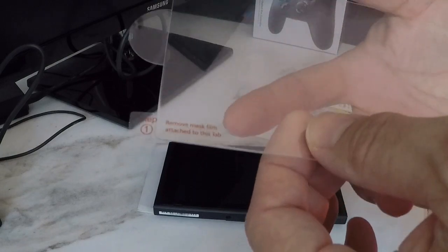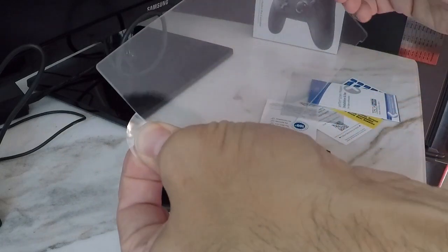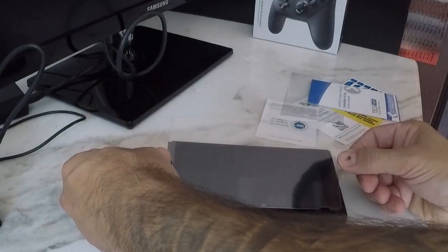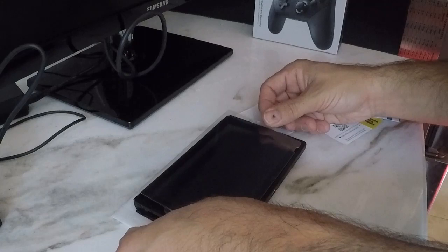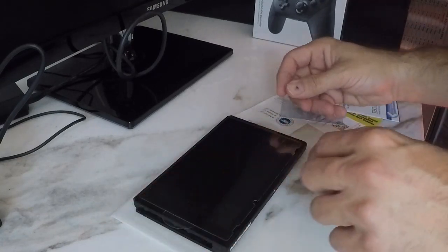Alright, just following the instructions on step one: pull off the film sheet that covers the glass that's going to go on the Switch itself, and just line up the grooves that are pre-cut into the glass. Try to get it on there nice and even — it'll sit flush against the screen. Pay extra attention, make sure everything lines up, and just let it rest right on top.